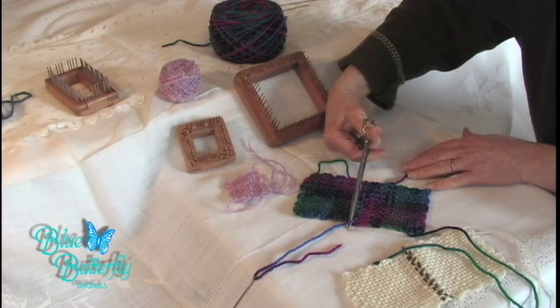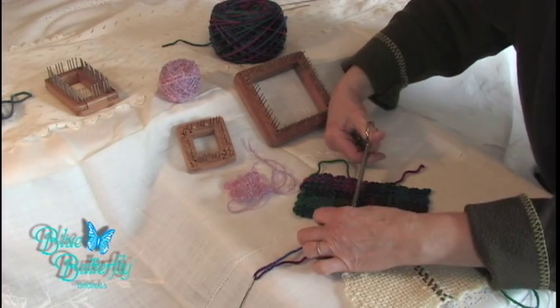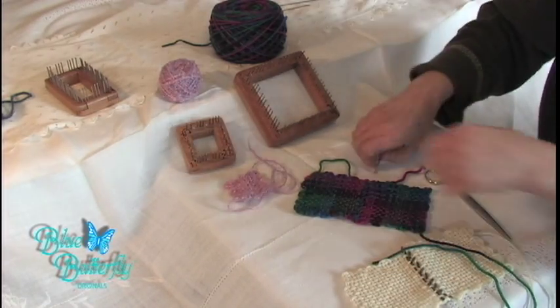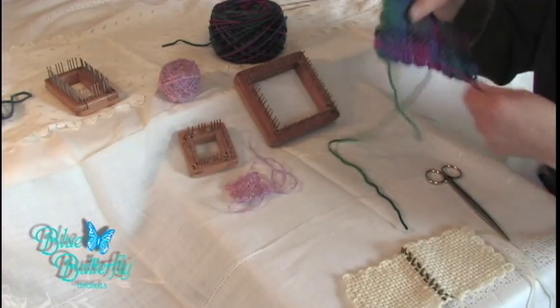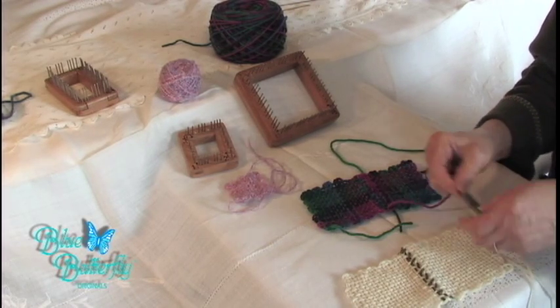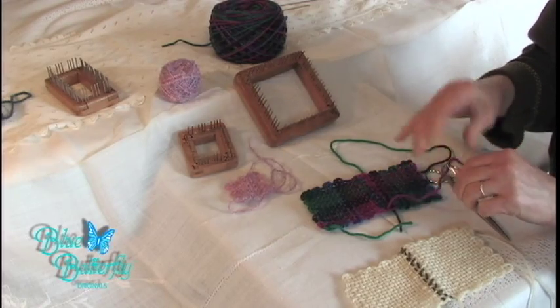Snip close without snipping your weaving — that would not make you a happy camper. Now you've got your tie-on tails. I don't use my tie-on tails to connect my squares; I just weave them in.